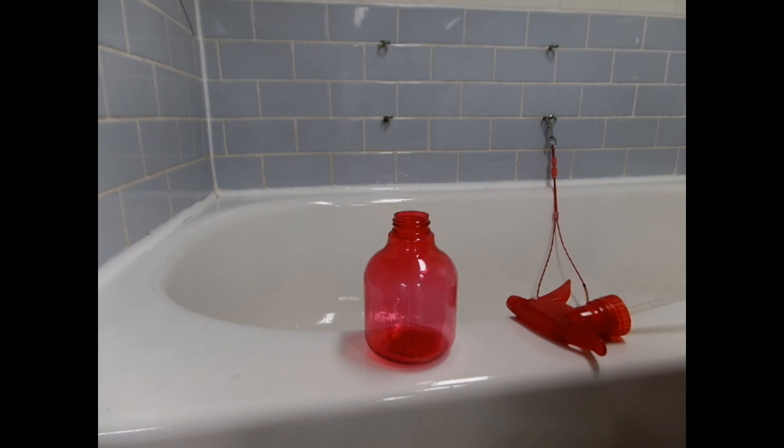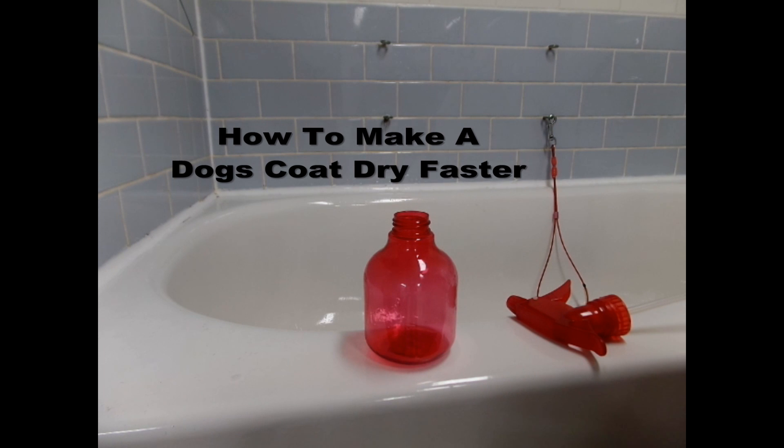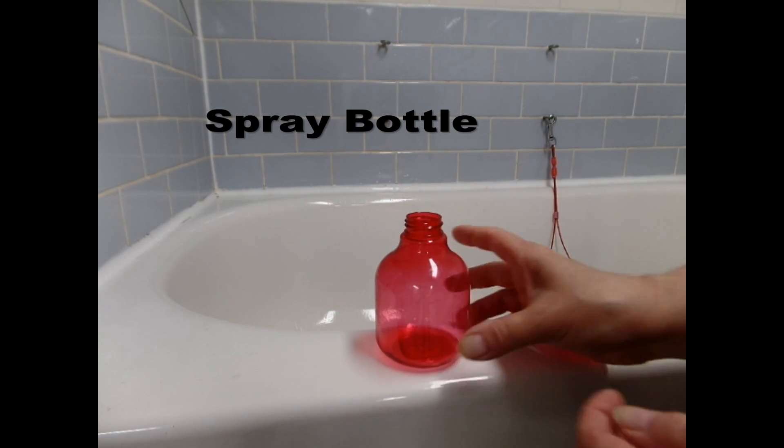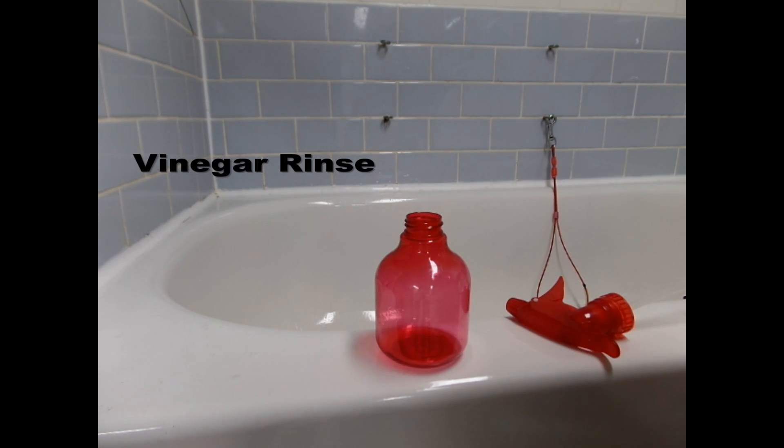Hello, today I'm going to show you a tip about how to get your dogs dried quicker. What I do is get myself a little spray bottle and I'm going to use a vinegar rinse.